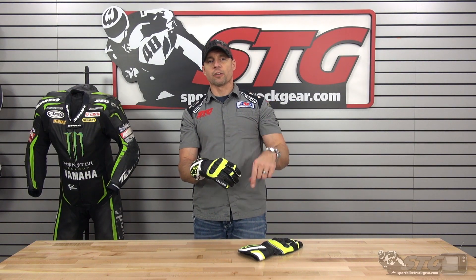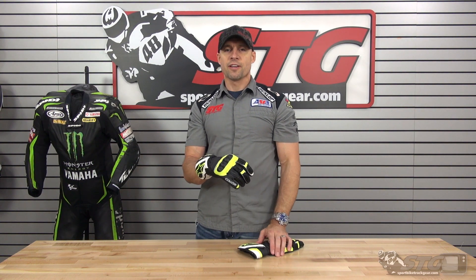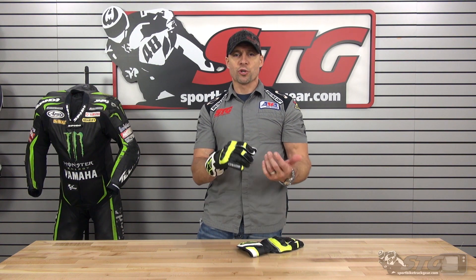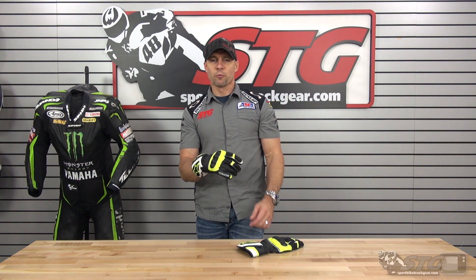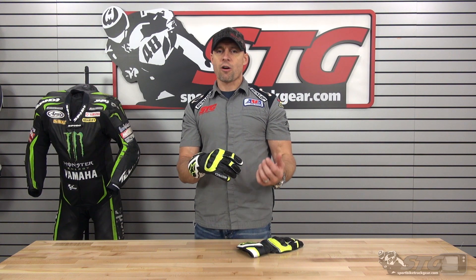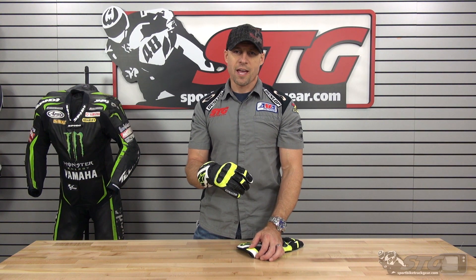These gloves ship free to the lower 48 United States, and we've got affordable and fast international shipping with no restocking fees. Get the SPZ from us — wear them in the house all you need to before you get out on the bike. Make sure you love the fit and the feel. That way, if you need to send them back for a return or exchange, you'll avoid every hassle and every fee. Best of all, these gloves qualify for our STG Cash Rider Rewards program, so you'll get great store credit you can use on your next order here at STG.